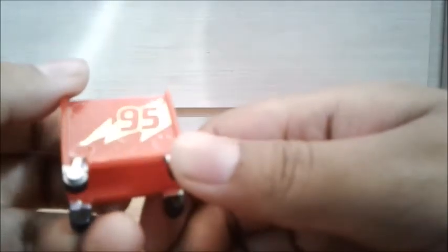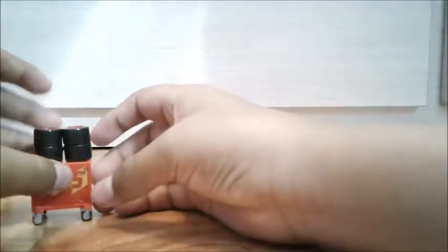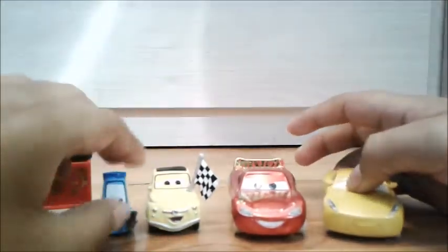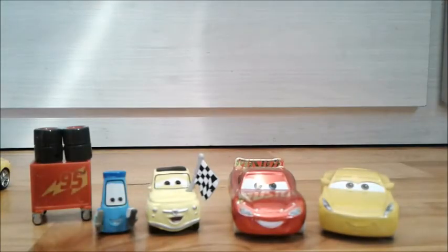I think it looks the same in person but in the sun it glows a lot, and when it's not sunny it looks a little dark. But yeah, that's basically it for the review. There it is — the Fireball Beach Race Four Pack. Hope you guys enjoyed this review, and if you did don't forget to leave a like, post a comment, and subscribe if you haven't yet. See you guys, bye!